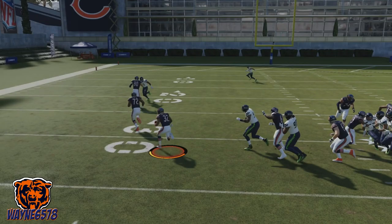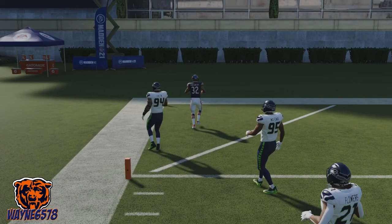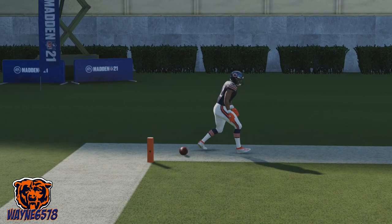Ayo! It's that smack em in the face, Wayne6578, and today I will show you how to stiff arm an arm bar correctly in Madden 21. A perfectly timed stiff arm can lead to better rushing yards and help you win more games.